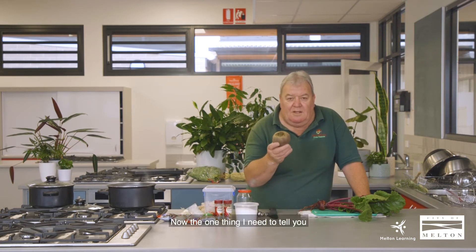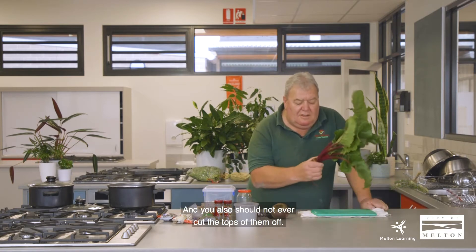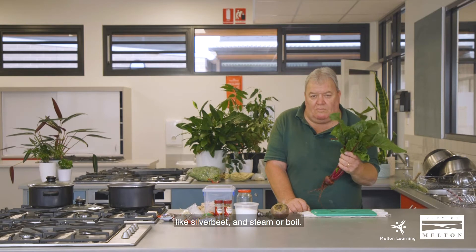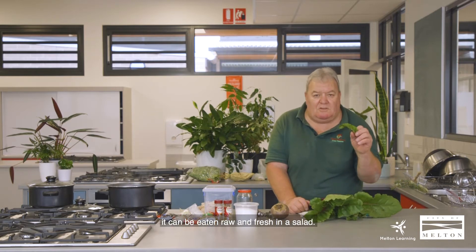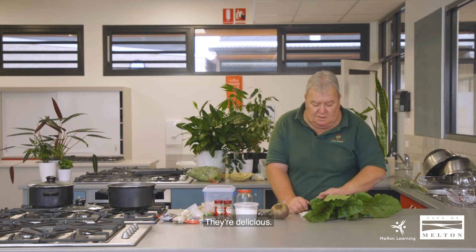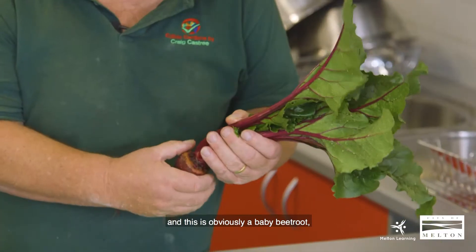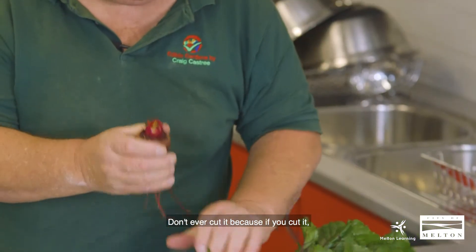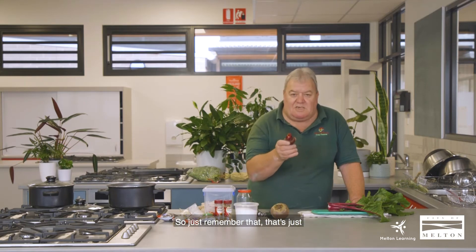One thing I need to tell you: you should never peel the leaves — I'll show you how we get rid of the skin shortly. You also should never cut the tops off. These leaves, I might add, you can cut and dice up like silverbeet and steam or boil. Particularly the smaller salad-type leaves in the centre of the beetroot can be eaten raw and fresh in a salad — they're delicious. The way you deal with a beetroot once you pull it out of the ground and give it a quick wash is that you twist the top off. Don't ever cut it, because if you cut it the beetroot will bleed most of its goodness out.